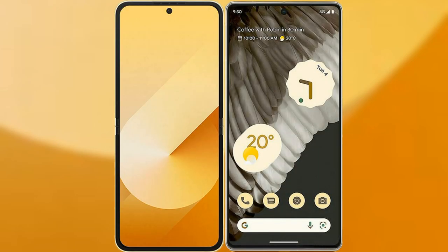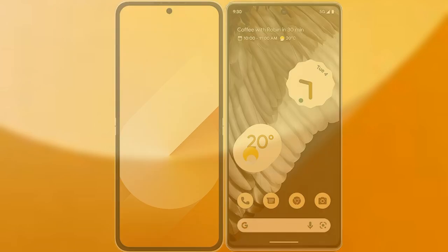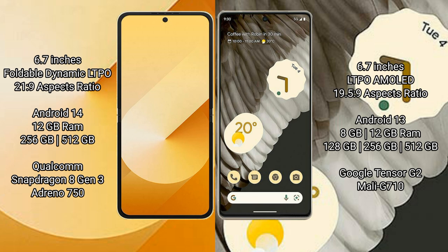We will compare the new Samsung Galaxy Z Flip 6 with Google Pixel 7 Pro. The Samsung Galaxy Z Flip 6 comes with a 6.7-inch foldable Dynamic LTPO AMOLED display with an aspect ratio of 21.9:9. The Google Pixel 7 Pro also features a 6.7-inch LTPO AMOLED display with an aspect ratio of 19.5:9.